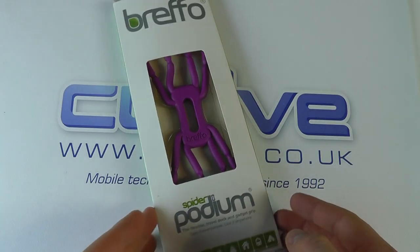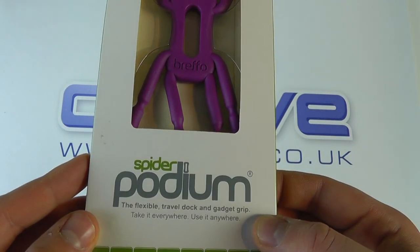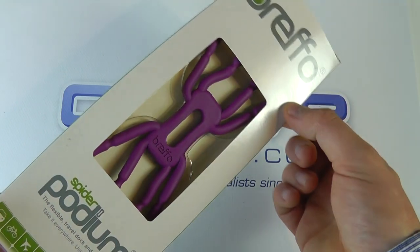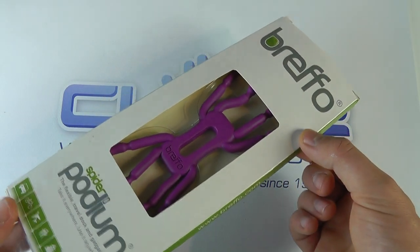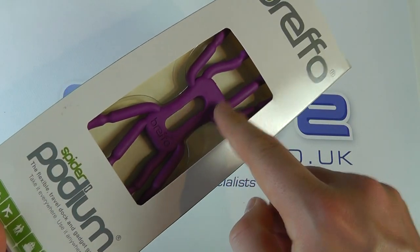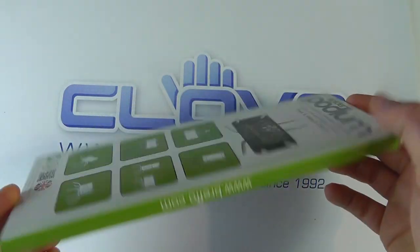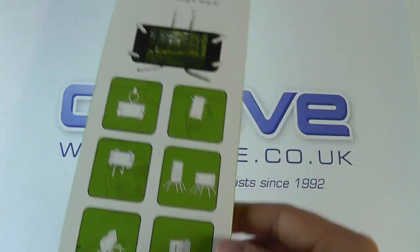Hello, here we are with an unboxing and demonstration of the Brefo Spider Podium. This is the one designed for smartphones and mobile phones, but there is also one for tablets. As you can see, we've got a purple one here, but they do come in a variety of colors. Here is the official packaging.